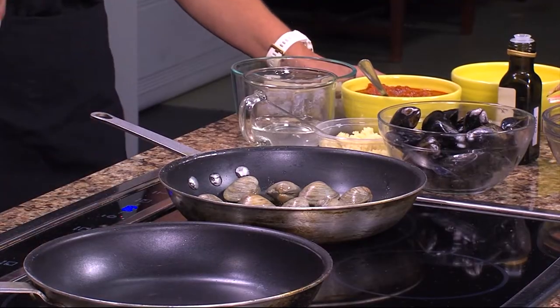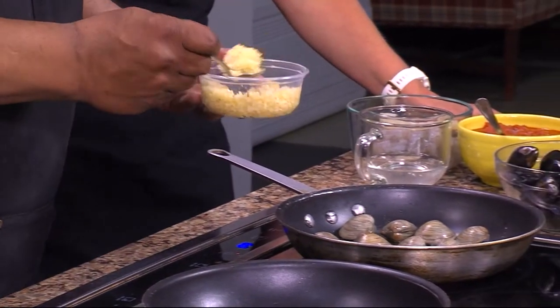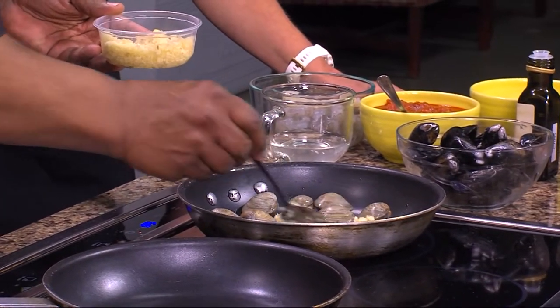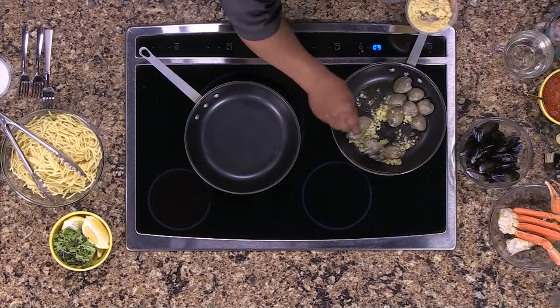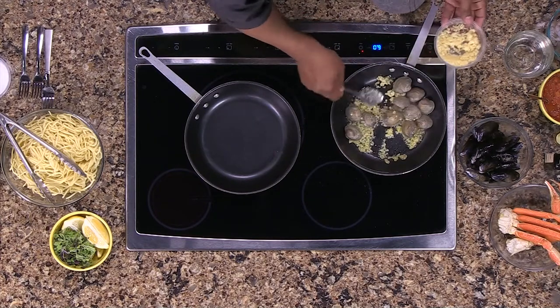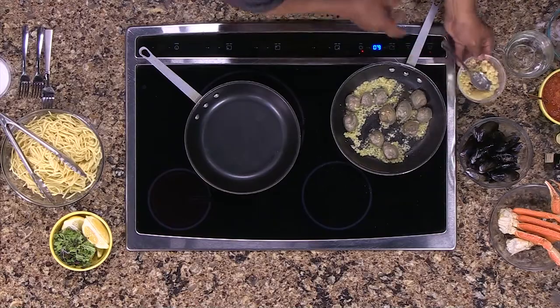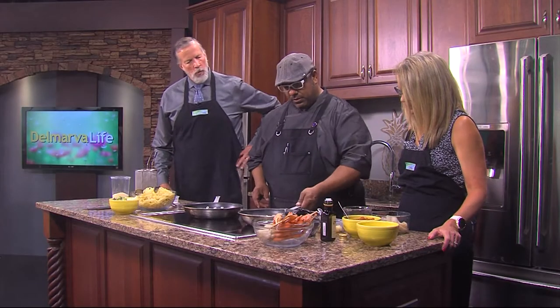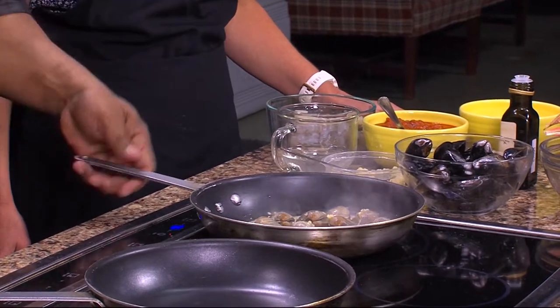Now, once we get these clams in, we're going to add some garlic. It's a lot of garlic — this is the way Jimmy likes it, and it cooks down. It really helps the flavor of that sauce. We're just going to get these guys going in here and see how it settles down a little bit. You can also increase your heat because you want the garlic to cook — you want to get a little bit of color on it.